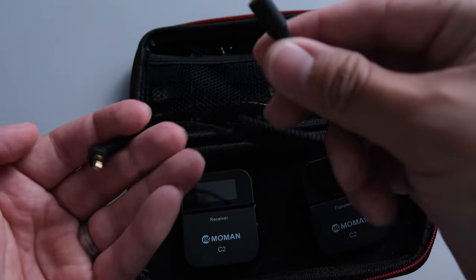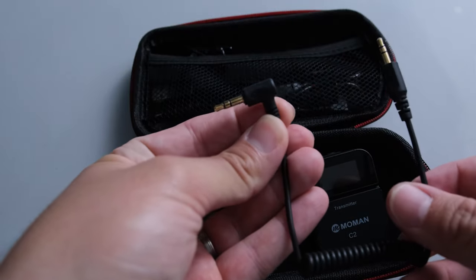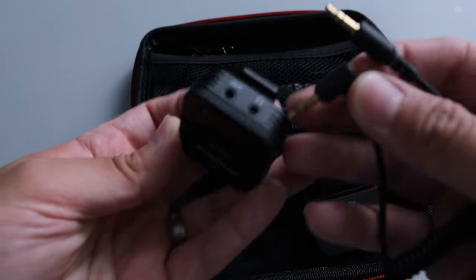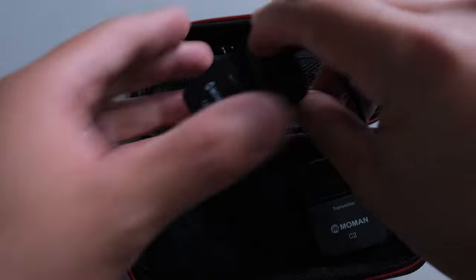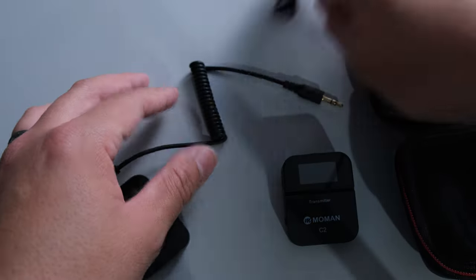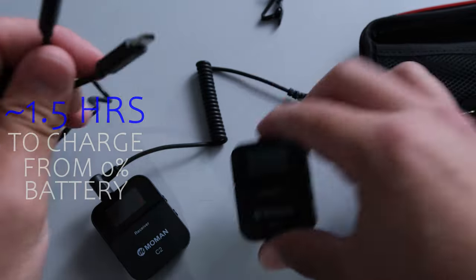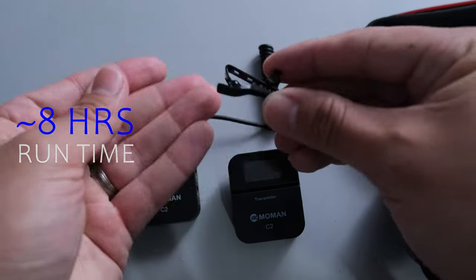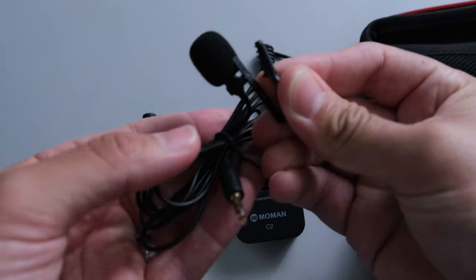This cable plugs into your camera — it actually shows you on here. You plug that into the camera end, and then that end goes into your receiver. You can actually put the receiver onto the hot shoe directly on your camera. This is just a charging cable, and it's USB-C, so you can actually charge both the receiver and transmitter at the same time. And this is just a clip that you would use on the lavalier mic itself, so you can clip it on and put it on your shirt or lapel.